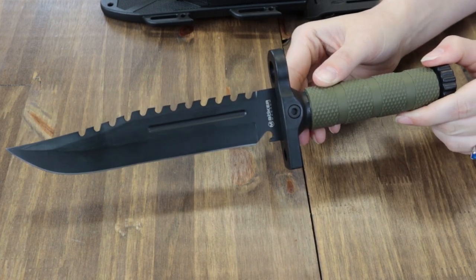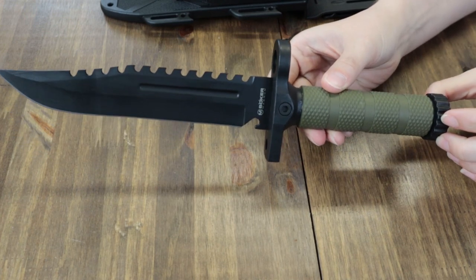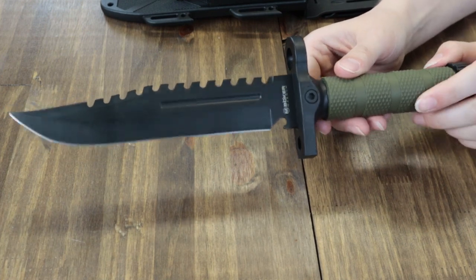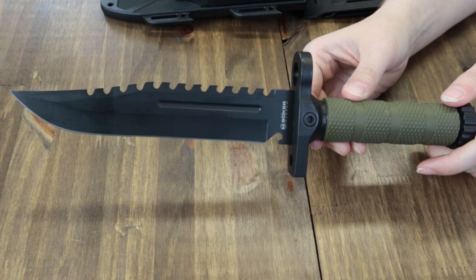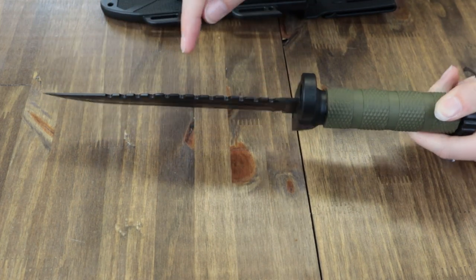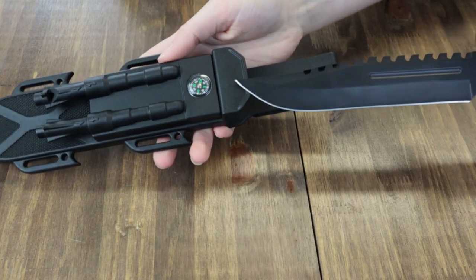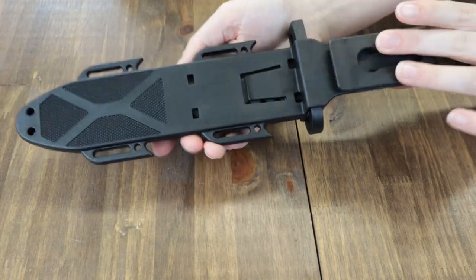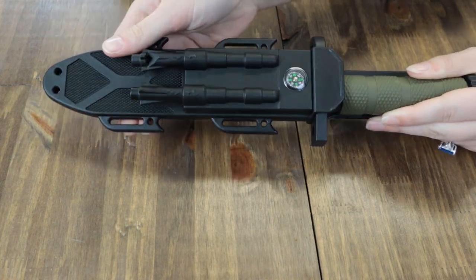It has a solid handle made of FRN with OD green rubber coating to allow for non-slip grip even in wet conditions. The black parti element further increases work safety. The opening in the hand guard, reminiscent of a bayonet barrel ring, allows the user to fix the knife with string, wire, paracord, or zip ties to make a makeshift spear. The Bowie blade is made of stainless 7Cr17MoV steel, 7.87 inches with a black finish and typical back saw. The whole knife is 12.4 inches overall and is additionally equipped with a built-in compass, practical fire starter, ferro rod, and belt loop with integrated clip.